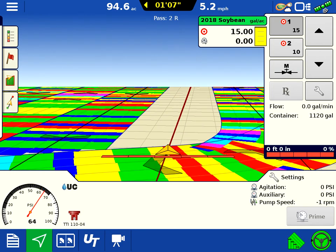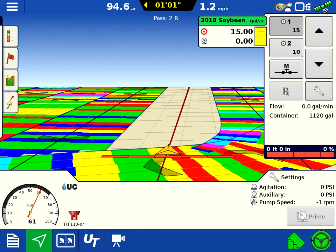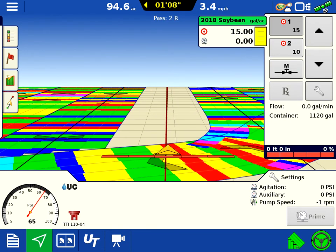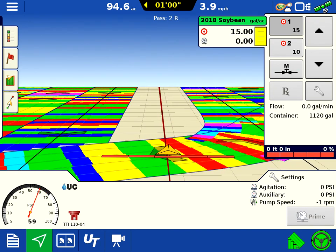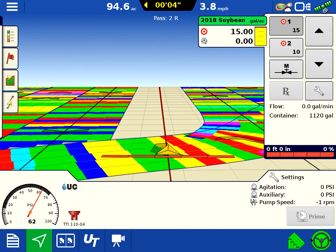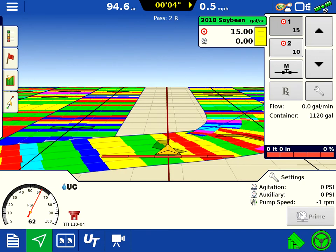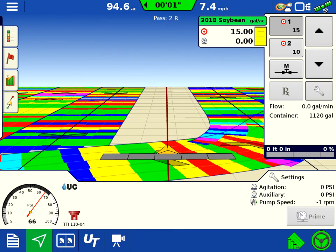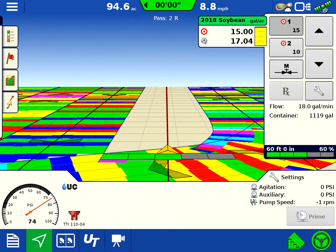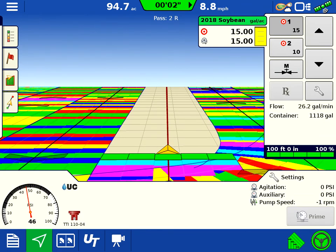Kind of a weird turning around situation here. We'll back her up and you'll notice the steer command does a great job — even backing up, it'll steer us backwards on the sprayer. Get us nicely lined up here, stay engaged, and we'll just drive ahead. There we go, beautiful.